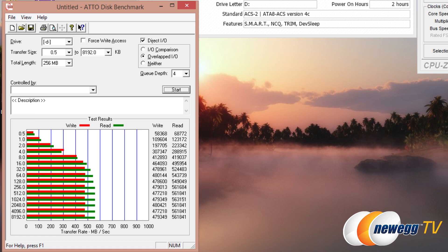Next up we have ATO disk benchmark, a very popular benchmark used by manufacturers to show maximum drive performance. We can see the write and read columns on the left, testing 256 megabytes total length with transfer sizes from 0.5 up to 8,192 kilobytes, or 8 megabytes. Writes maxed out at about 480 megabytes per second, and reads maxed out at about 561 — we actually hit 563 — which is very fast and bumping right up against the SATA 6 gigabits per second maximum transfer speed. Results are similar at both Q-Depth 4 and Q-Depth 10.